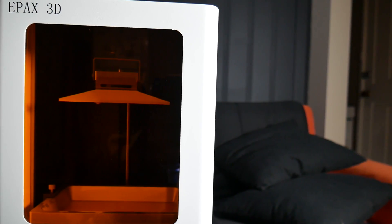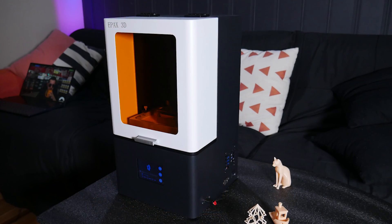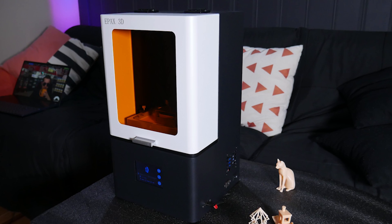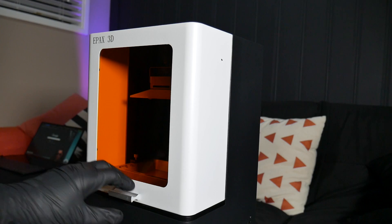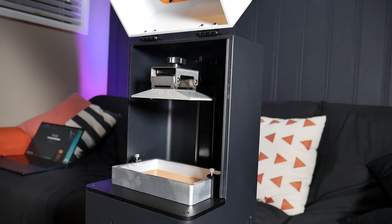The first thing that struck me with this printer was, honestly, its aesthetic. It's the only resin printer I've tested so far that actually resembles an industrial system, with an incredibly sturdy sheet metal chassis and windowed cover which hinges out of the way to access the resin tray and print platform. I like it quite a lot.